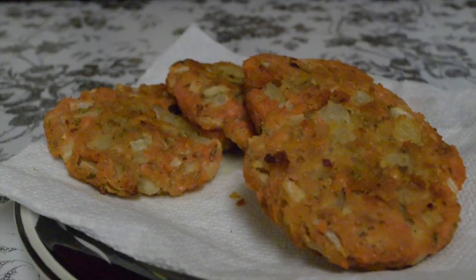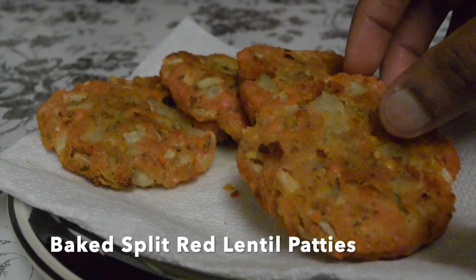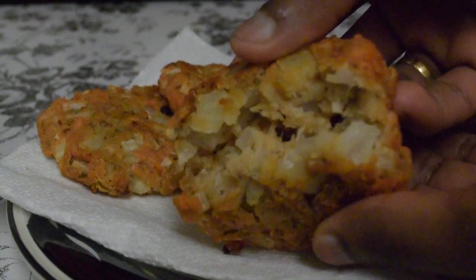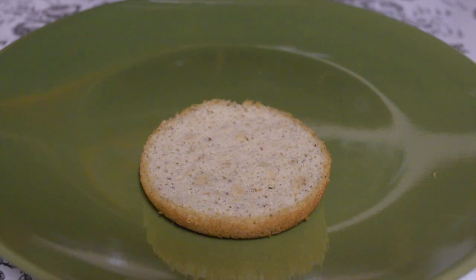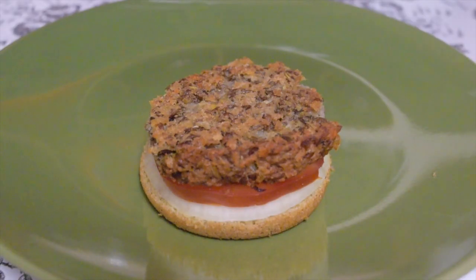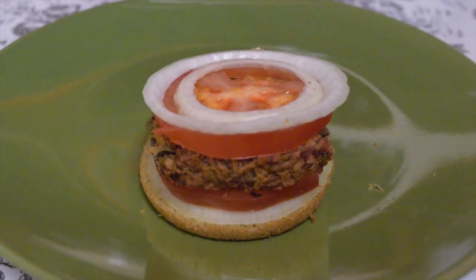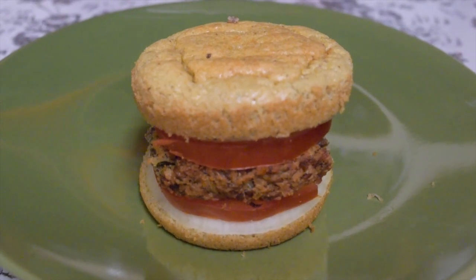The cooked red lentil patties are even softer than the other. Of course the baked ones are a healthier choice - they could be taken as a healthy easy breakfast or dinner with your SCD burger buns or sandwiched between your SCD bread. Please try it out and let me know the feedback!